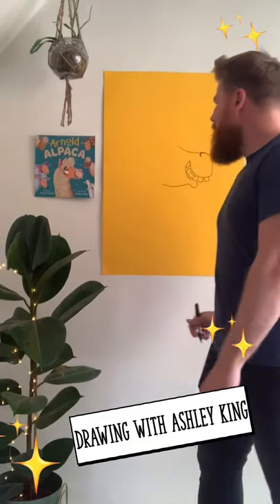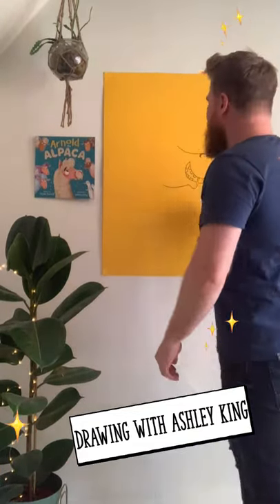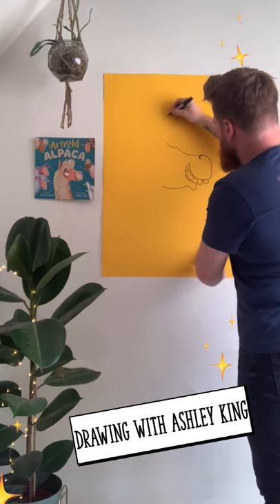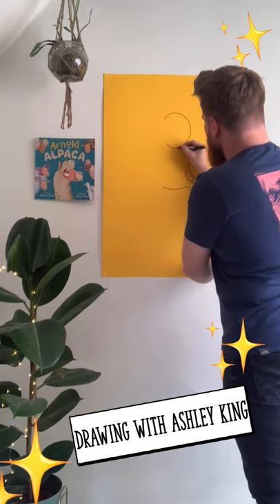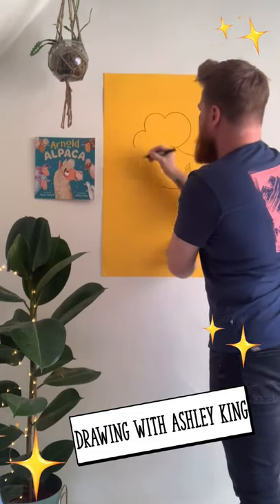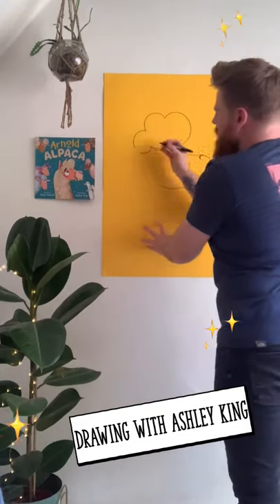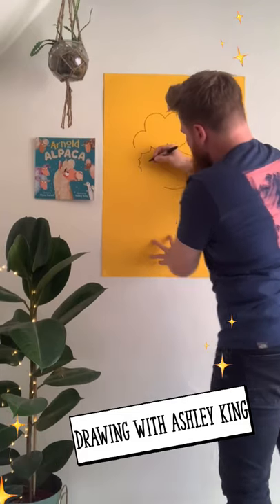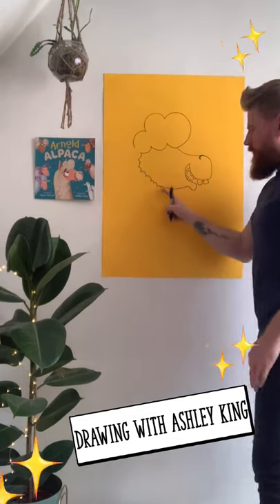Next we're going to start building his big fluffy body up. Arnold has an Elvis-like quiff as you can see in the colour here. So where we have the top of his nose lines, draw a huge bubble shape like this — it doesn't matter if it's not overly neat. Then follow these lines like giant fluffy clouds to form his quiff, and then from here we have lots of smaller fluffy clouds to connect to the bottom of his base.